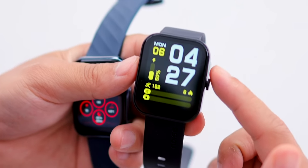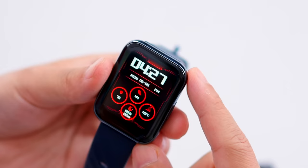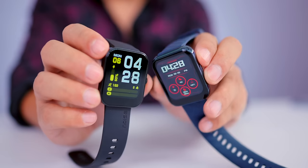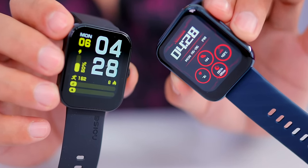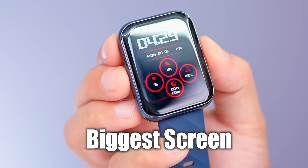The Noise Color Fit screen is square type, while the Dizzo watch is curved. Comparing the display size, the Dizzo watch's screen is a little bigger — you will have the biggest screen at this price point.